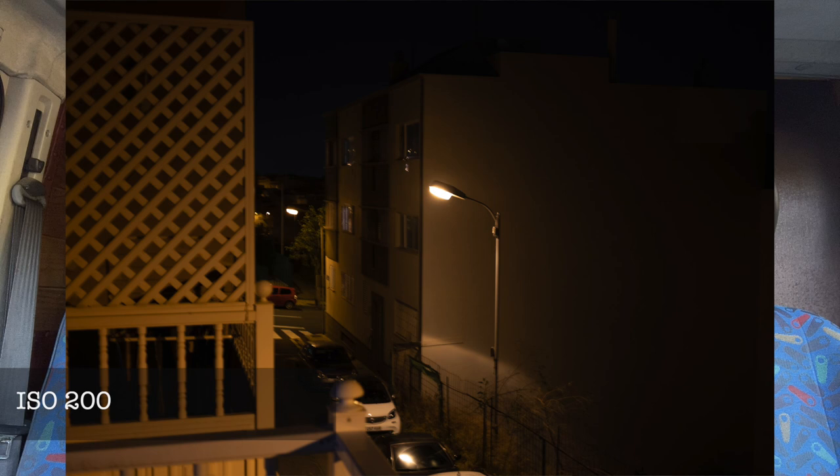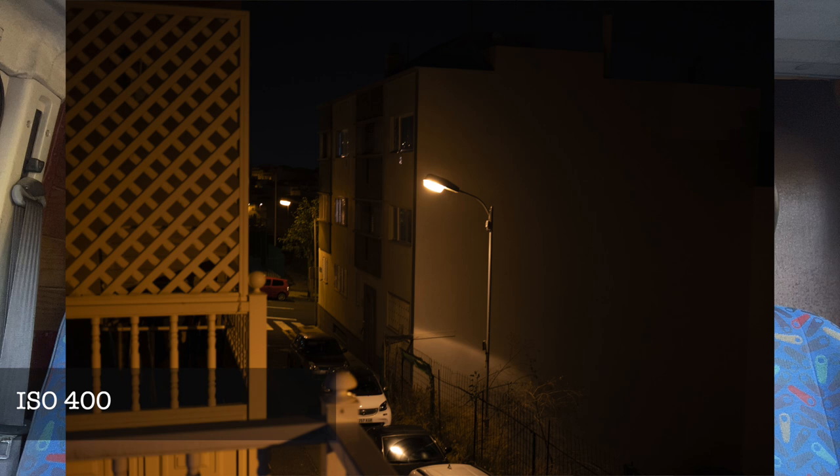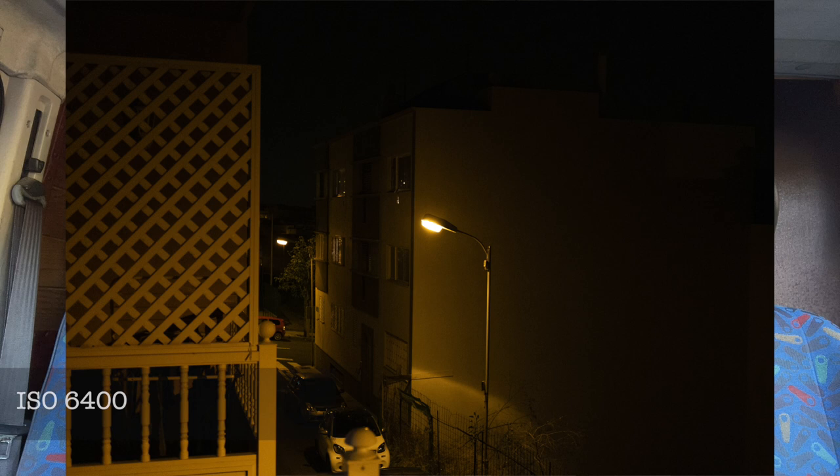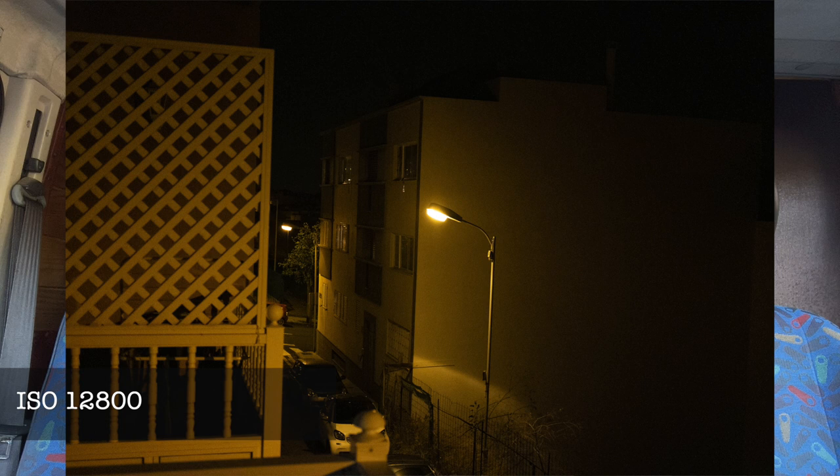Let's speak about image quality and ISO. The native ISO range goes from 160 up to 12800, and you can push it to 80, 100, 125, 25600, and 51200. I think up to 6400 there's nothing to complain about. Honestly, I'm a bit tired of the ISO marketing — clean 6400 ISO is totally fine, and what they offer here is no problem.